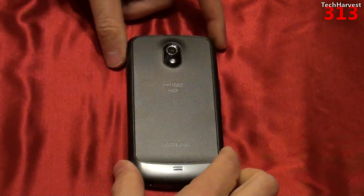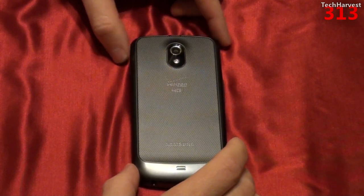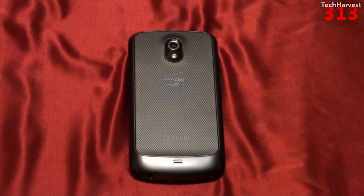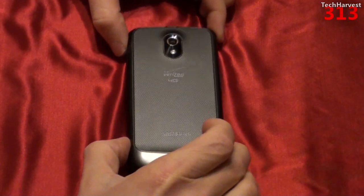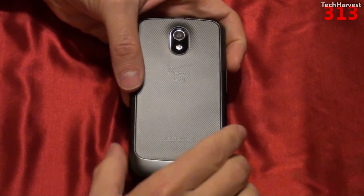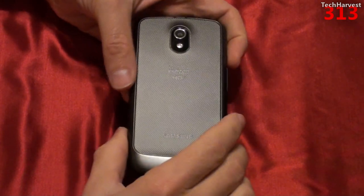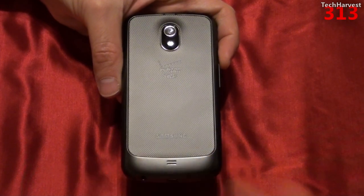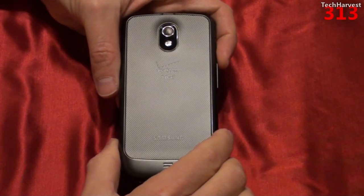This phone offers NFC — near field communication — which allows you to communicate with other devices just by touching them to this phone. One of the things that uses NFC is Google Wallet. Unfortunately, on this Verizon version of the phone, Google Wallet has been disabled, so you cannot use it to make payments unless you root and hack the device. Google Wallet is an NFC payment method — you can pay for things by swiping or bumping this phone on any NFC-capable payment kiosk, without needing a credit card. Unfortunately, that has been disabled on this device.